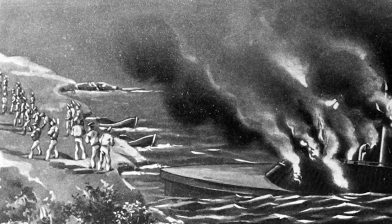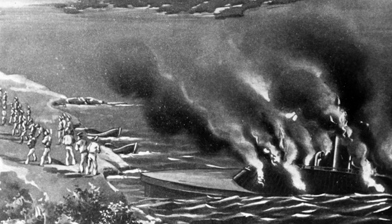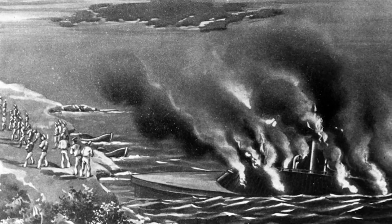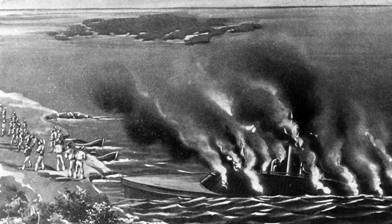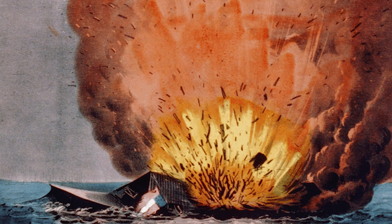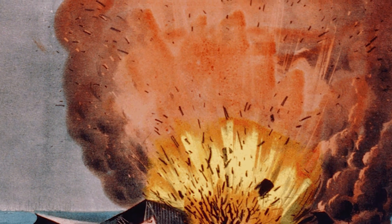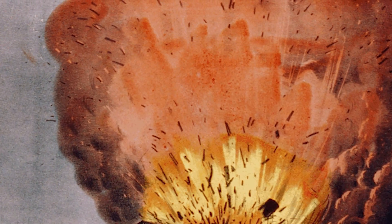Two months after the battle, in May 1862, Union troops advanced on Norfolk. Instead of allowing Union forces to capture Virginia, the Confederates decided to blow up the ship. Early on the morning of May 11th, 1862, off Craney Island and Hampton Roads, fire and powder trails reached the ironclad's magazine, and CSS Virginia was destroyed by a great explosion. What remained of the ship settled to the bottom of the river to be salvaged after the war.